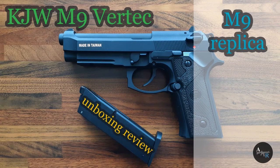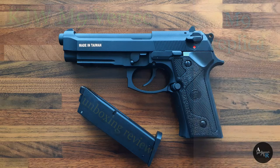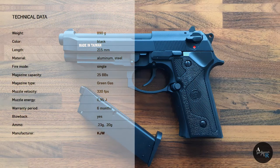Hello, Airsoft world! Today we have a KG Works M9 gas blowback pistol.